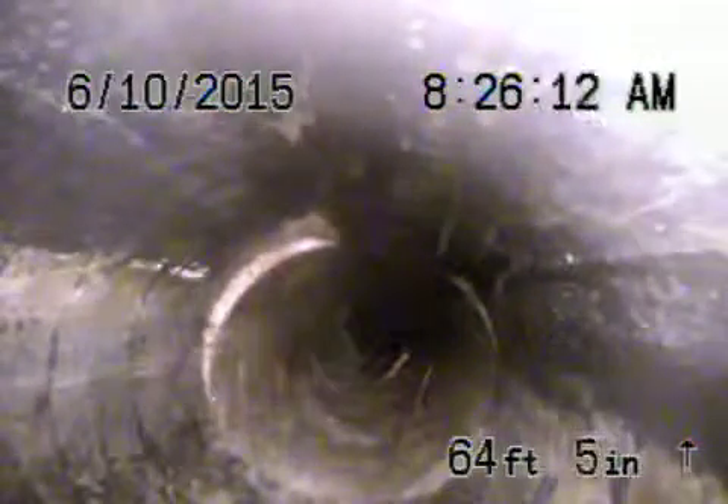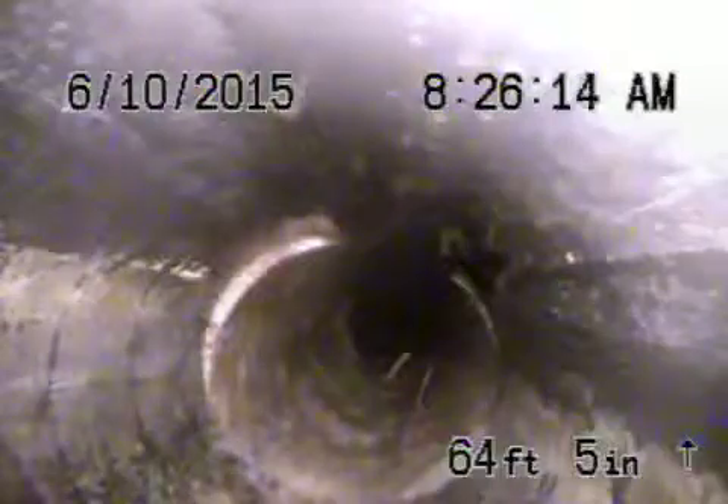Then we transition to ABS plastic. This is approximately about three feet deep on the side of the house, which we located. The rest of it's all ABS plastic pipe heading back towards the guest house, which is all in pretty good condition.